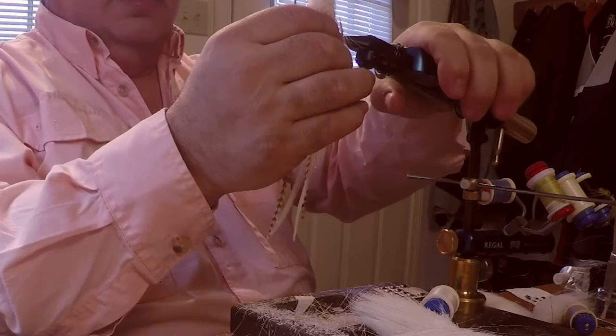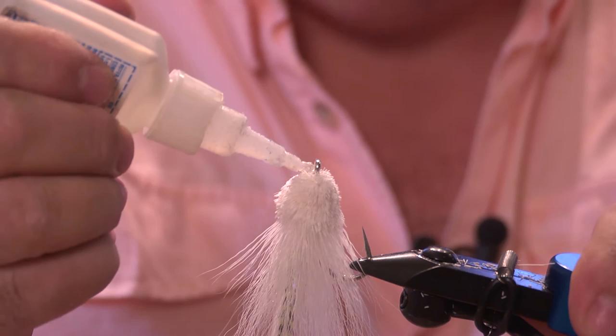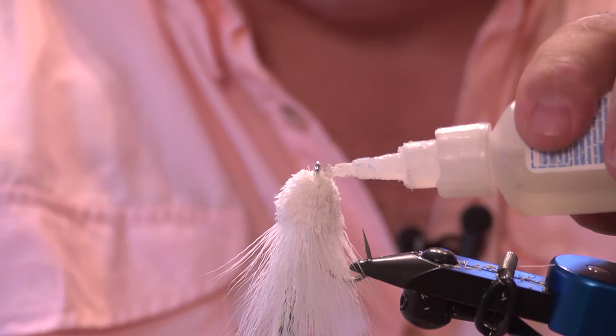I want to seal all these fibers up here. Grab any type of crazy glue — Loctite, Zap-A-Dap-A-Goo, there's all kinds of stuff out there. That seals the threads and it also makes the head a little bit stiffer.